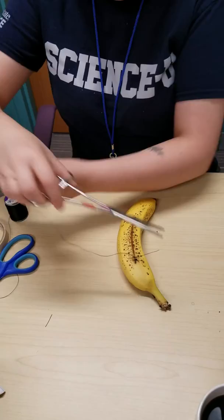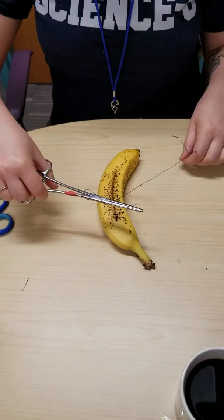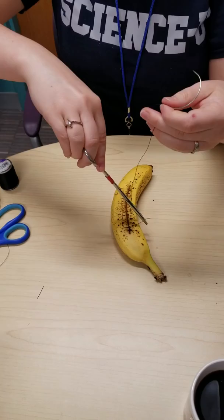Let's do another one on top. Two loops away from us, grab the end, pull off and tighten, and then one towards, grab the end, pull off, and pull tight. And then we're just going to cut our strings — they're small.